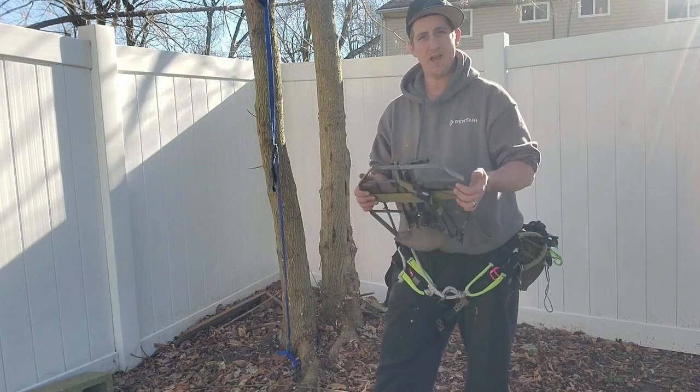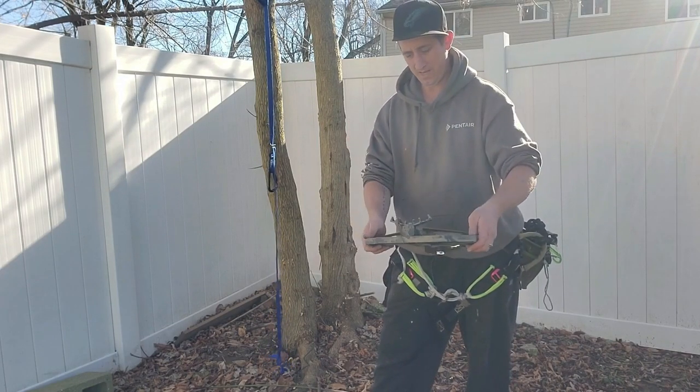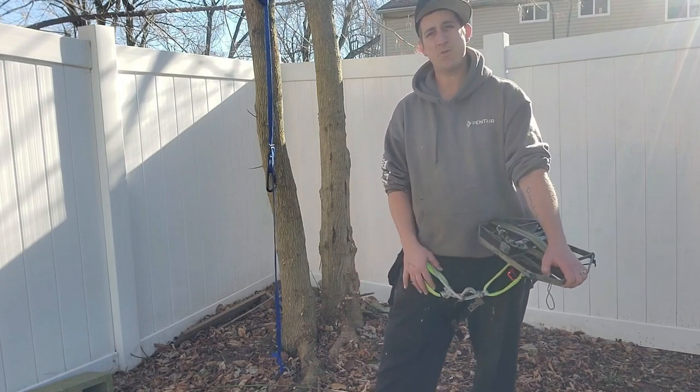I can toe-cam it and this thing just locks into place. I am super happy with the way that this turned out. I plan on putting this thing to good use. That's going to do it for today's video guys — don't forget to like and subscribe and I'll catch you in the next one.